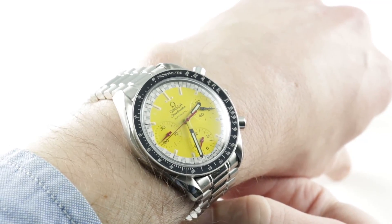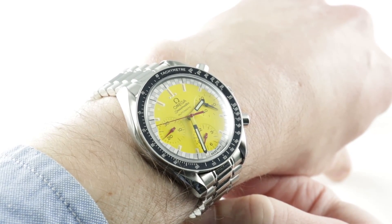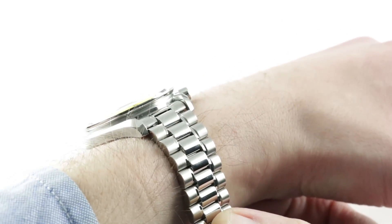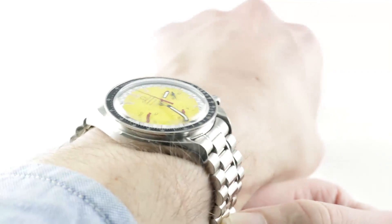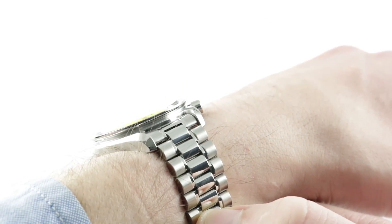Today we are discussing the Omega Speedmaster Reduced Michael Schumacher, reference 3510.12.00. Launched in 1996 alongside its blue and red iterations, the primary colored Speedy Reduced were advertised in conjunction with then rising star Michael Schumacher, then of Benetton.